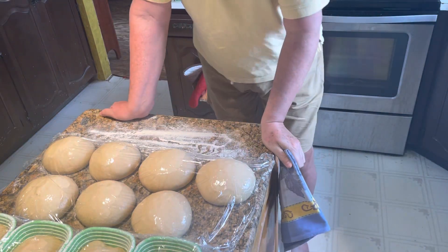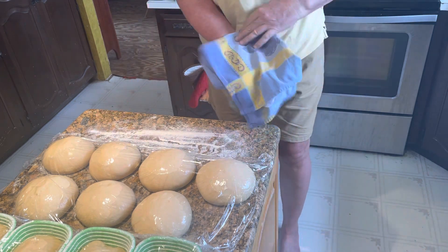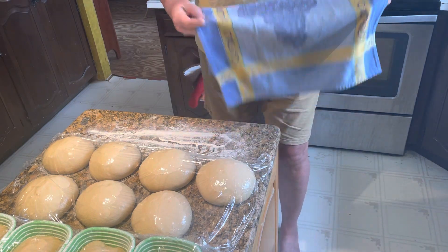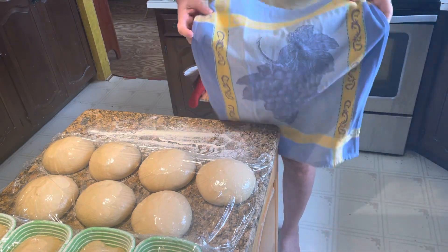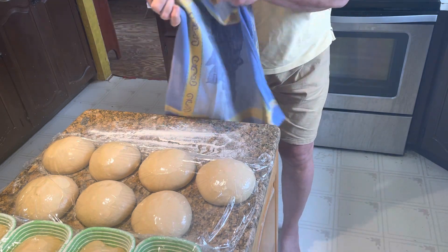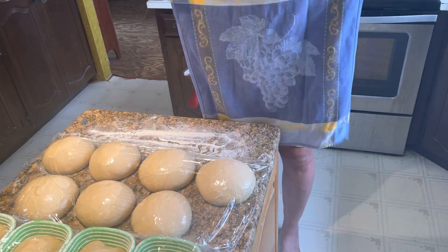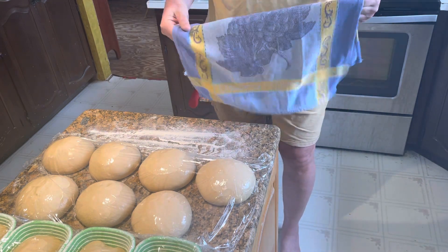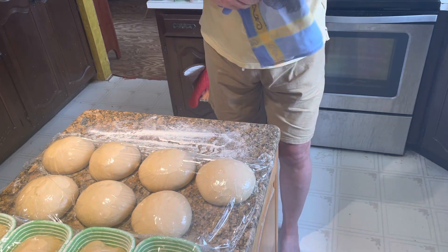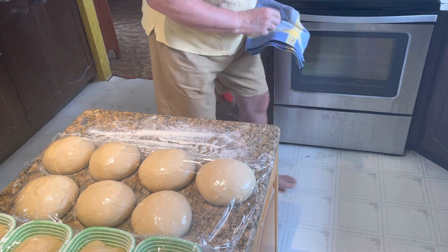I'm back to unveil a beautiful baguette, but first I want to show you this French serviette — classic French colors, what I call French blue. They do wonderful things with colors. The baguette surface will be at 475 degrees, so I'm going to grab it with this towel — here we go.